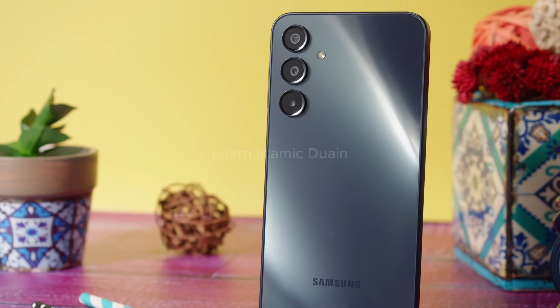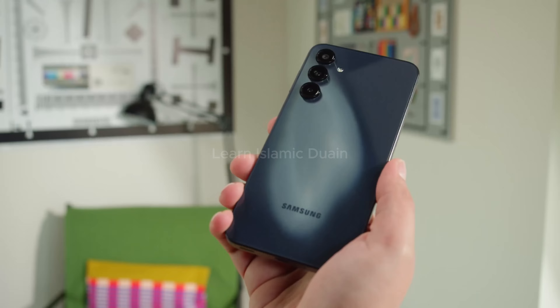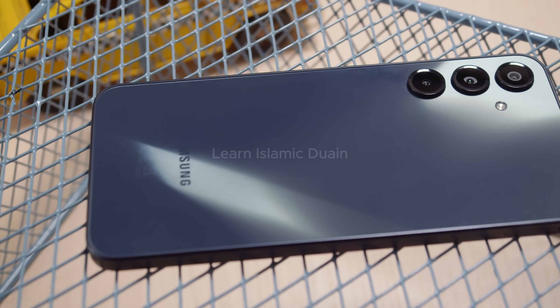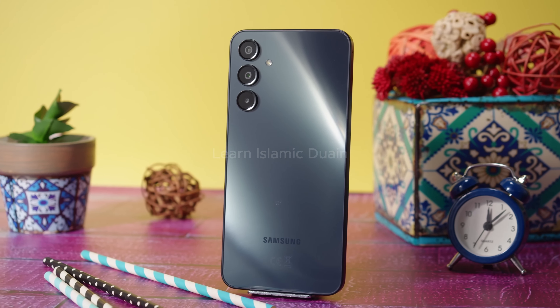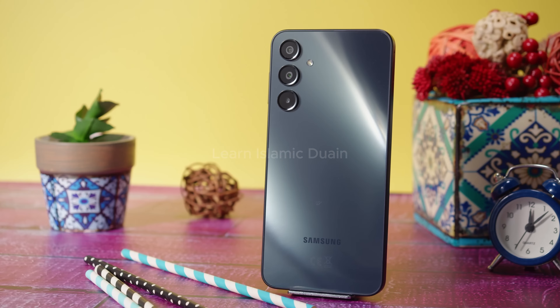Hey everyone, welcome back to the channel. In today's video we're diving into a detailed review of Samsung's Galaxy A16 5G, a budget-friendly 5G option packed with surprising features for the price. Whether you're looking for a reliable everyday phone or a device to enjoy smooth connectivity without breaking the bank, the A16 5G might just have what you need.